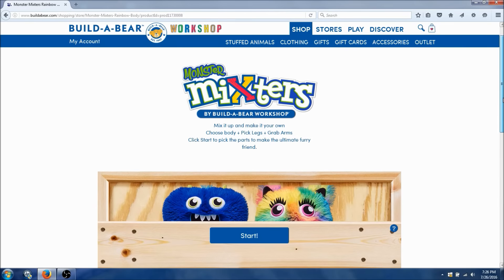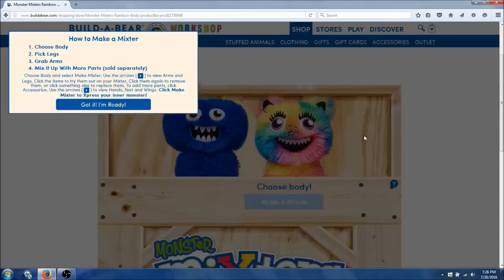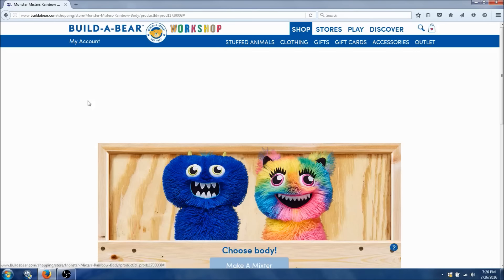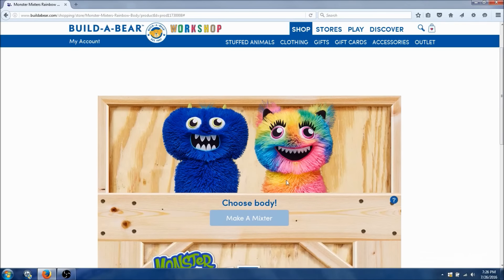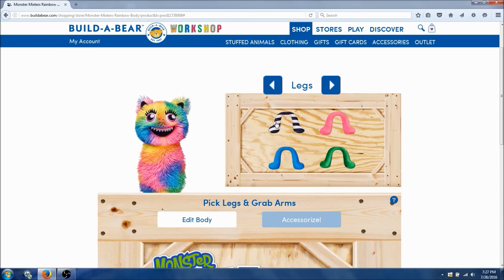Alright, here we go. We gotta start — choose the body, pick the arms, follow all the instructions. So we got a blue body and we have a multicolored one over here. Which one do we want? I think I want the multicolored one. Here we go, making a mixer.